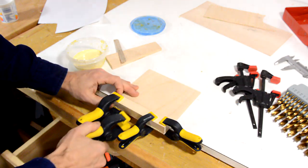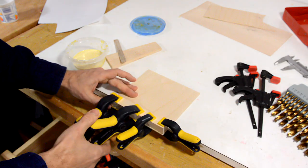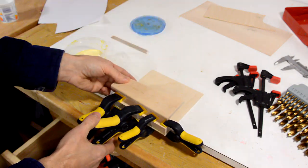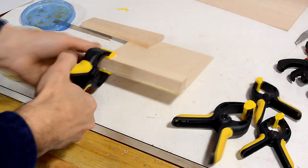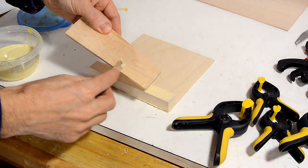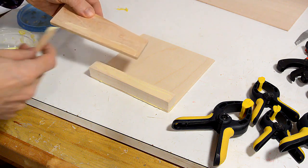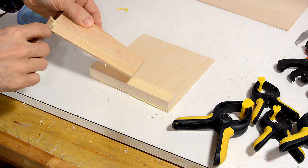I'm going to let the glue dry on this side for a few minutes, just so it won't move around once I glue this other part on. I'm putting in just a thin layer of glue — it doesn't need to be super strong, and this will cause it to dry up much quicker.